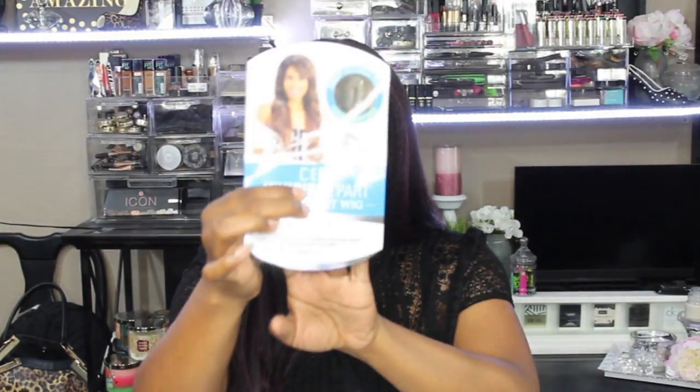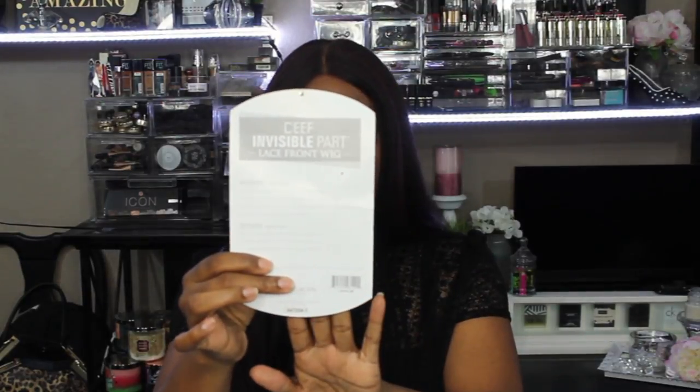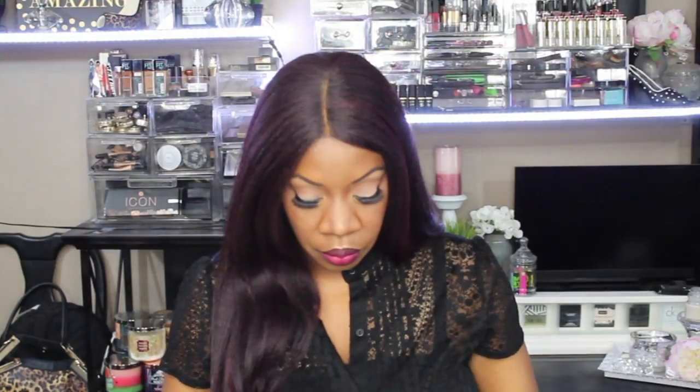I did already wear this unit but I didn't get a chance to do a review on it. I only wore it once, so I can really tell you exactly how it acted when I did wear it. This is the stock card it came with and it has your standard instructions on the back. I did pick her up in the color 1B. She comes with the Model Model wrapping.